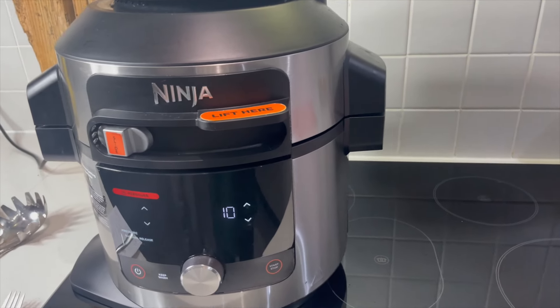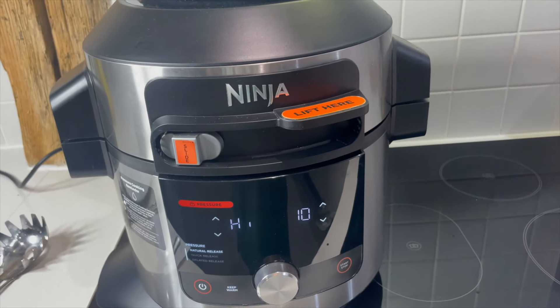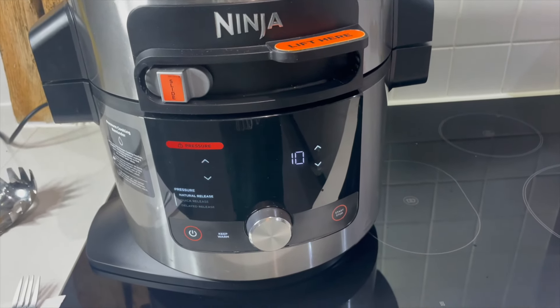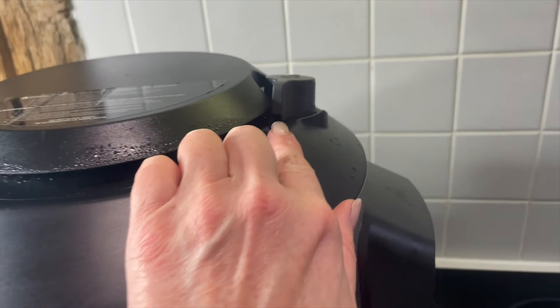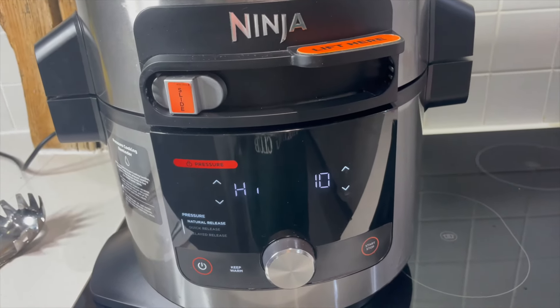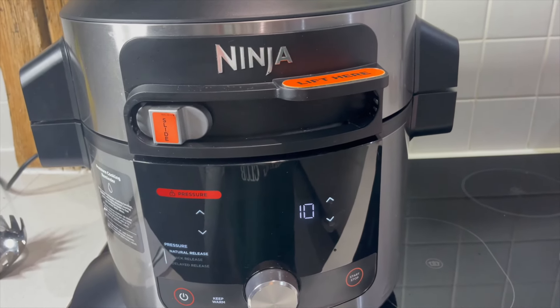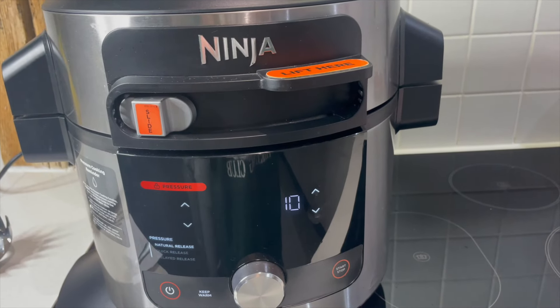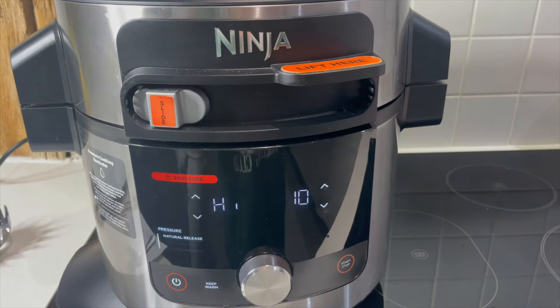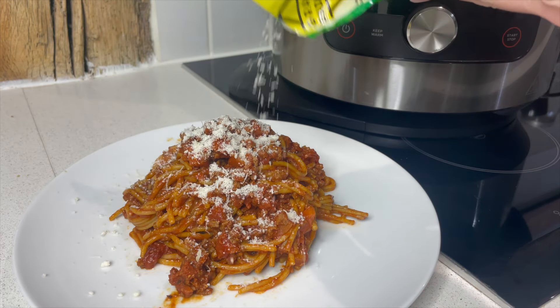This went a little bit wrong this evening - my Ninja was saying 'no pressure', so I'm showing you this so that if you get the same problem you know what to do. I pressed stop and I'm venting it to release the pressure so I can open it up. It wasn't a lack of water - I think it must be something to do with the seal on the lid. I just had to check and redo the seal and it ended up being absolutely fine.